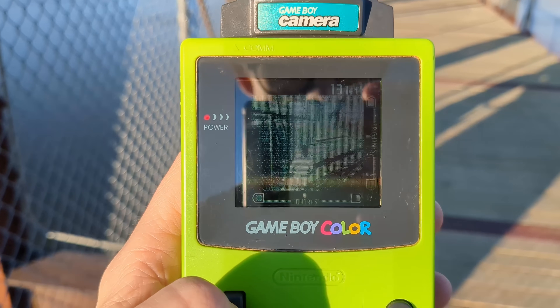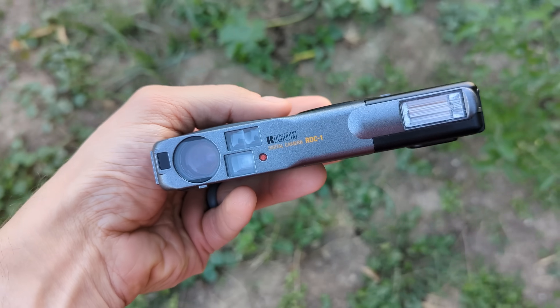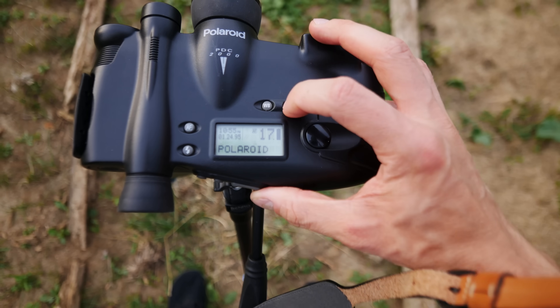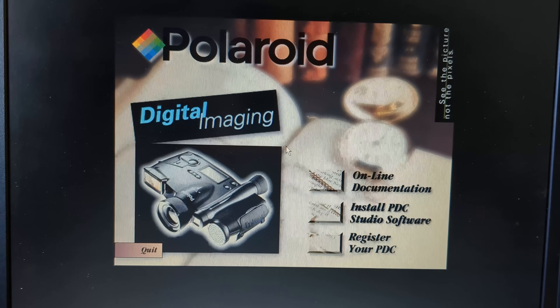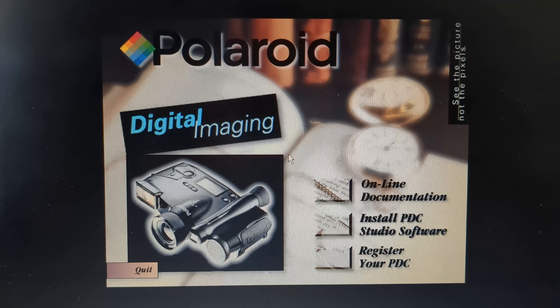Let's go on a journey through digital photography of the 1990s with five iconic, groundbreaking, always weird, and sometimes pretty rare cameras. And as I soon found out, getting these cameras to work today is a huge pain. Let's see if we can get any good pictures today, starting with the oldest and going to the newest.